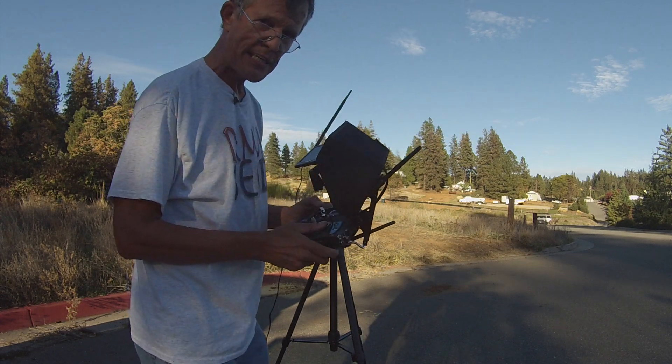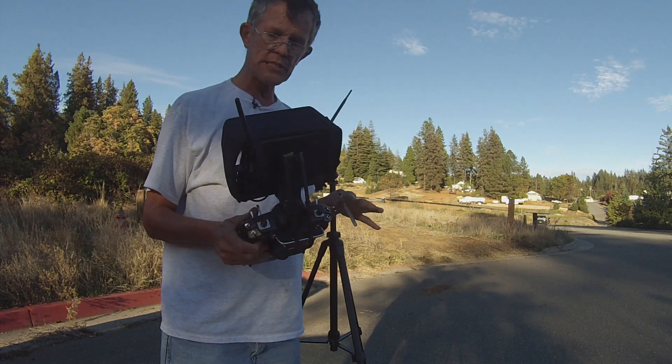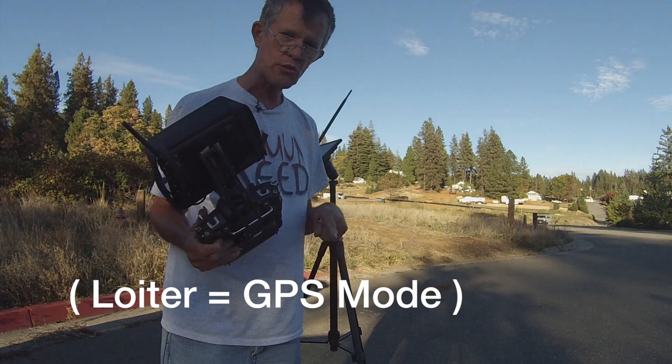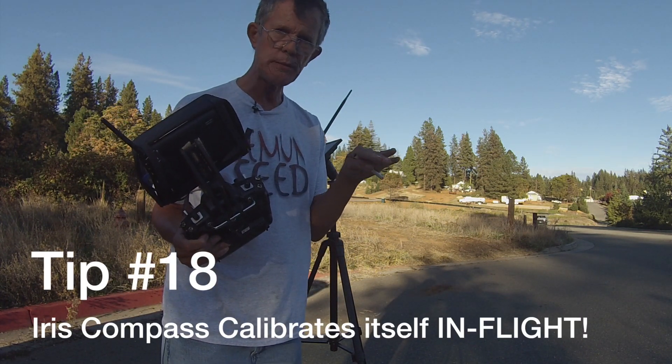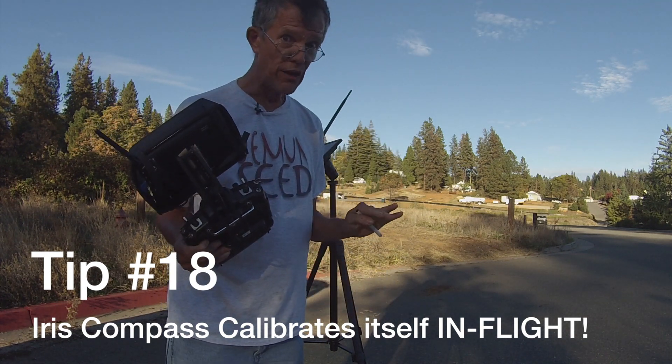You can see how absolutely rock solid stable the Iris Plus is. When you're in loiter mode and you're just letting it sit there, that sucker doesn't budge one inch. It is absolutely GPS perfect. I'm very, very impressed.